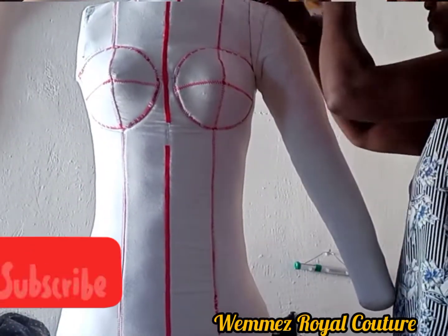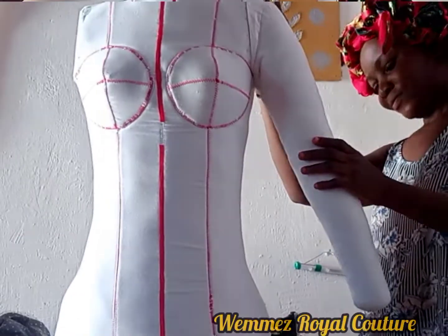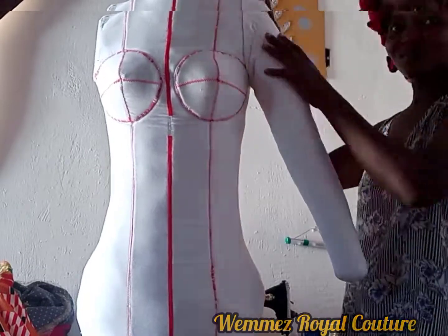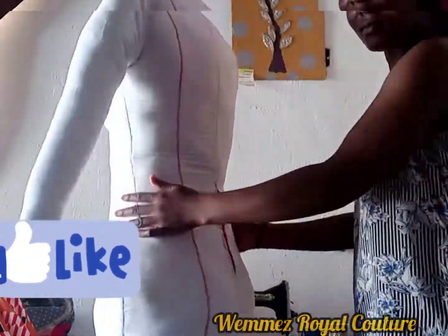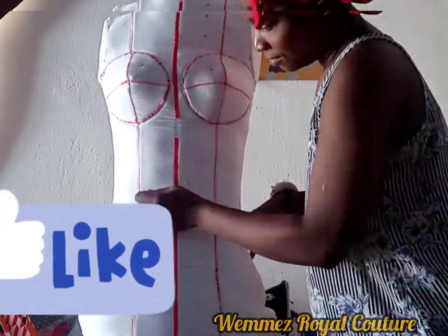My beautiful people, this is what my dress form looks like and I enjoyed every single bit of the process. It's worth the effort and time I put into it. If you find this video insightful, please do like, share, and subscribe to my channel. Thank you and have a wonderful time.